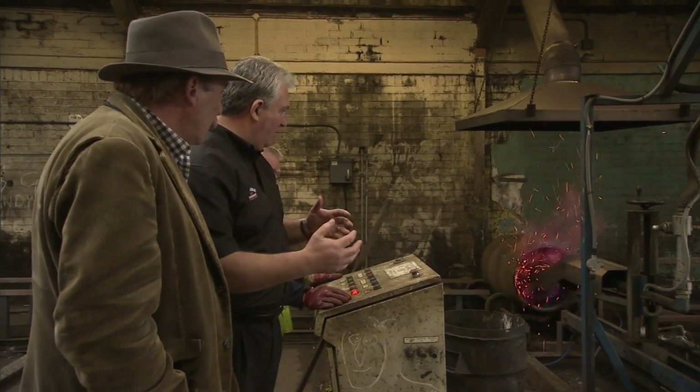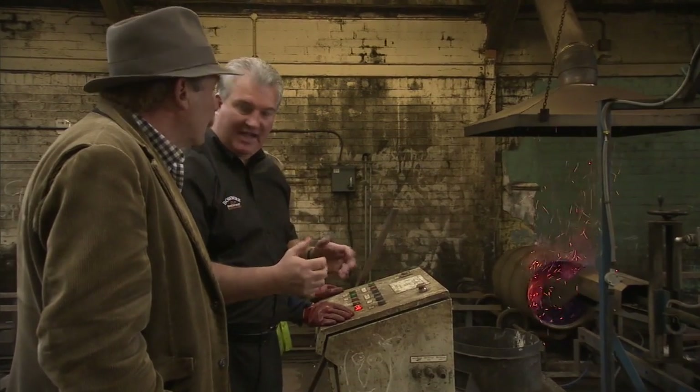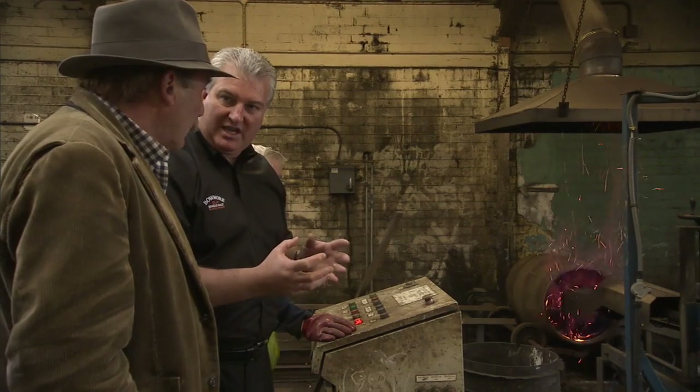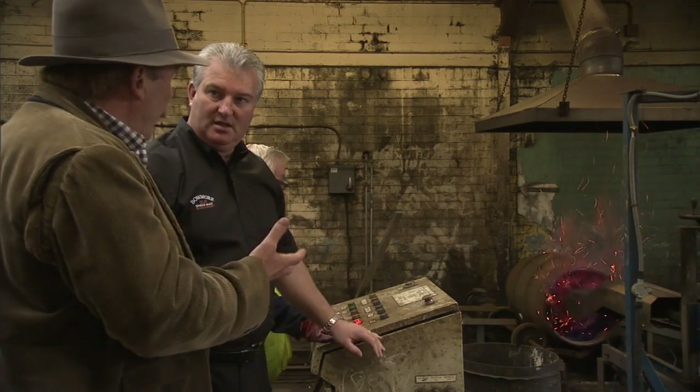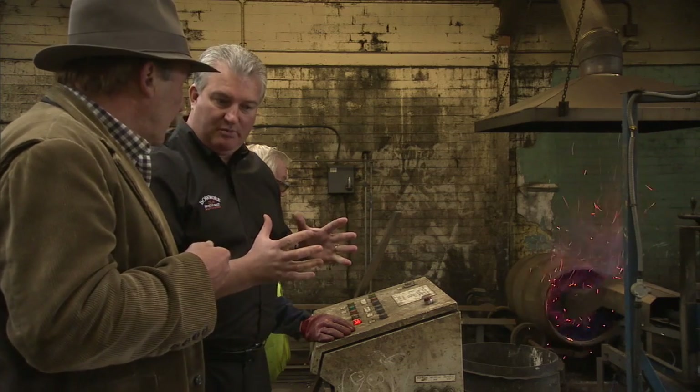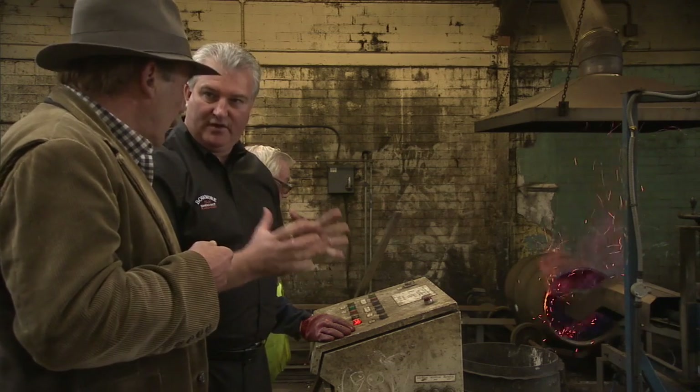What we'll end up with is that crocodile effect again. We've gone into the newer wood, we've caramelised the sugars again. So it's degrading the wood and then charring it — a similar process to when you produced a new cask for bourbon.